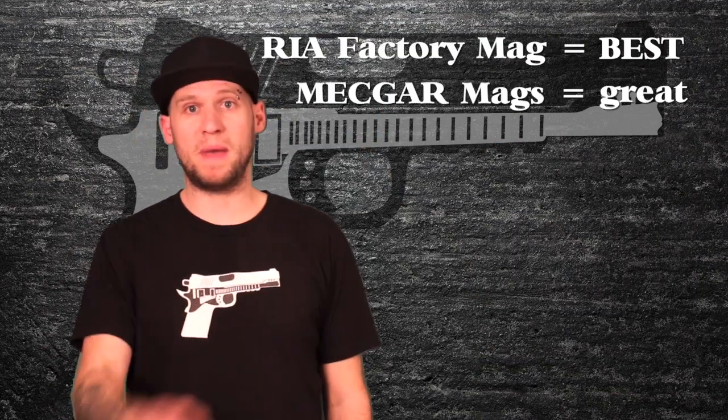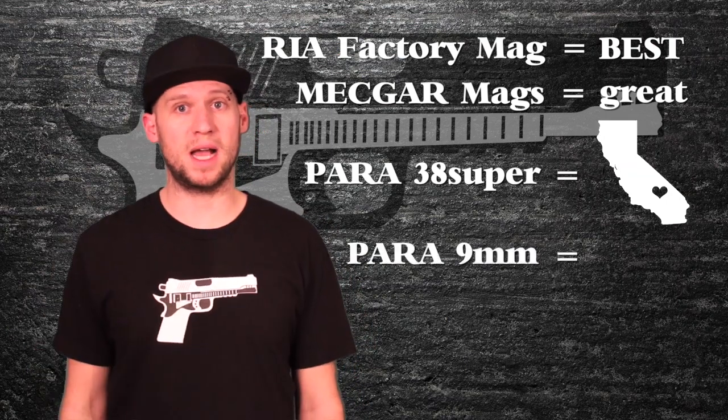Thankfully, Mec-Gar stepped up and started manufacturing a P18 9mm/.38 Super combo magazine. This magazine feeds and functions flawlessly up to full capacity, but two things to know: the Mec-Gar magazine does not come with the same base plate as the Rock Island factory magazine, so you have to tap it really hard to seat it properly. And two, they're backordered everywhere at a reasonable price. That leaves two options: order from Rock Island at their ridiculous price and still buy the base plate separately, or wait patiently for a used .38 Super-only Mec-Gar magazine—which is actually the same magazine as the 9mm combo, and I found one on GunBroker for $23 shipped. To summarize: factory mag is best, Mec-Gar mags are great, Para .38 Super mags are trash, and Para 9mm mags are rare and expensive.